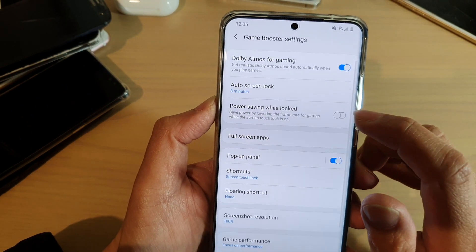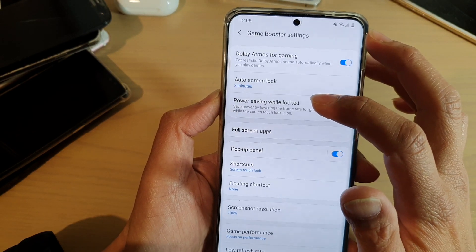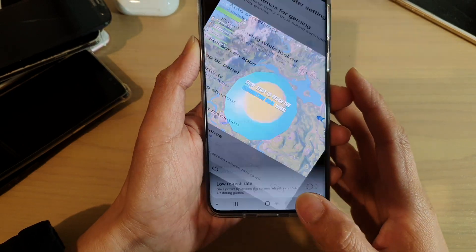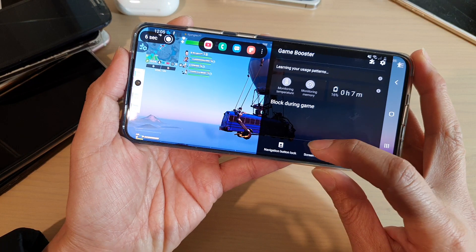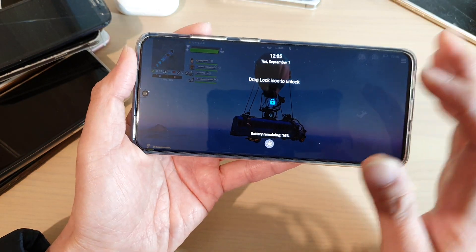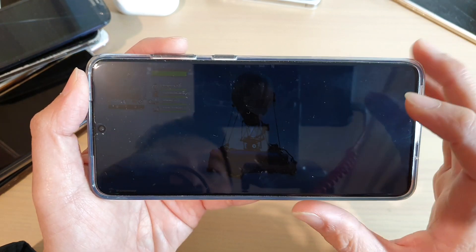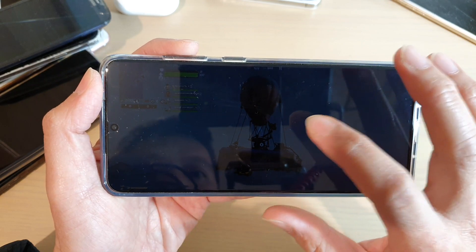If the screen is locked, your phone will attempt to save power by lowering the frame rate for games. If you lock it now, the screen is locked and it will reduce the frame rate within the game, which will effectively save power on your device.